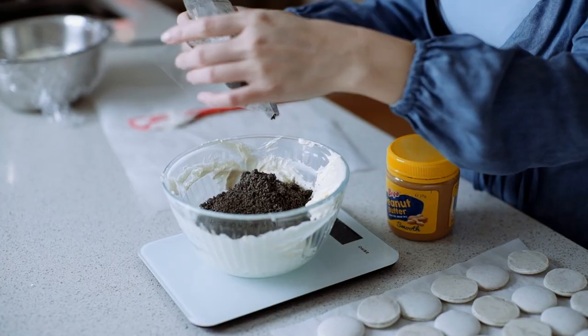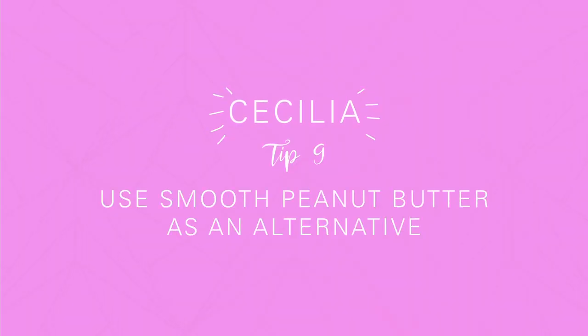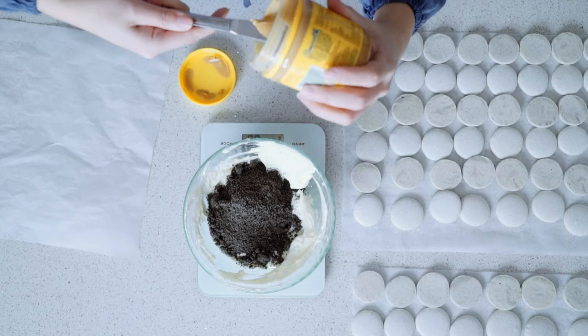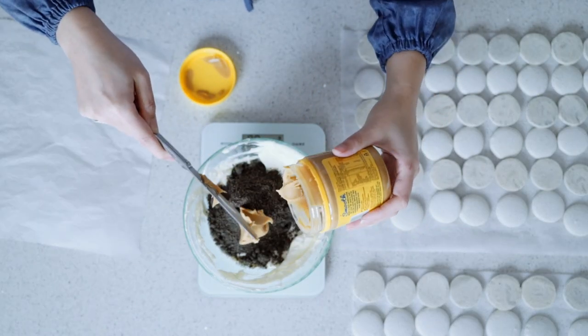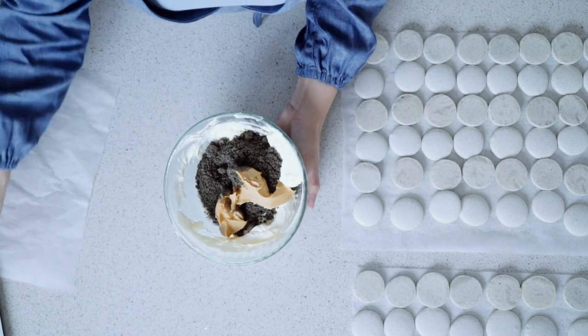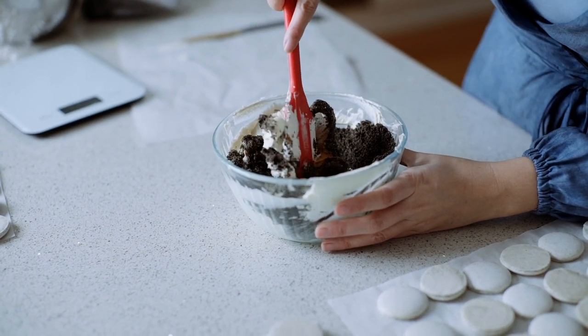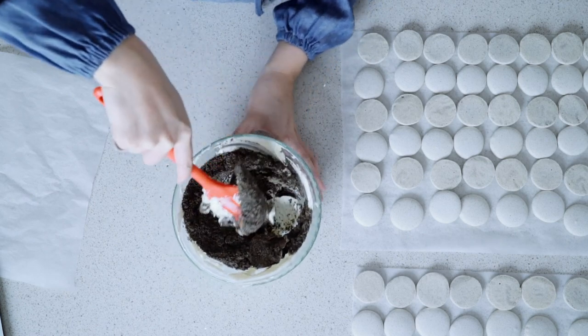We're going to add 80 grams of sesame powder. Next tip: if you look at the MasterChef recipe online, I've roasted peanuts and ground them down. If you're running short on time, smooth peanut butter is a really good alternative — I'm going to add about 70 grams. Give it a good mix. It's going to be tricky because the powder is really dry, so just squish it in.